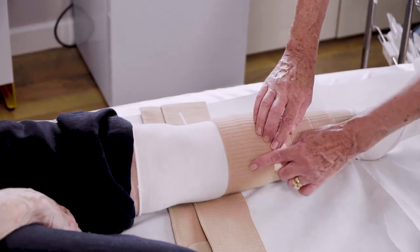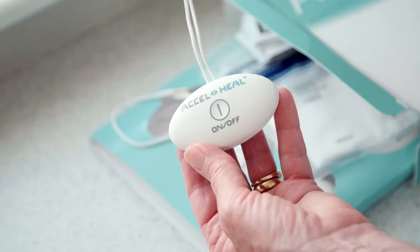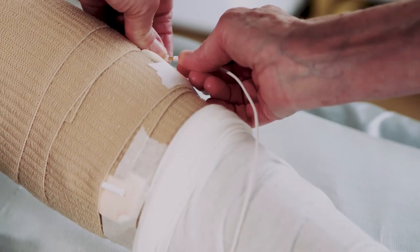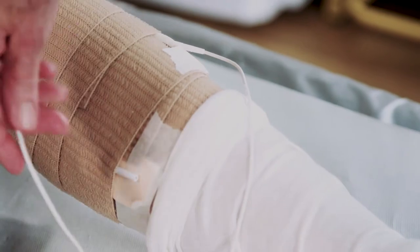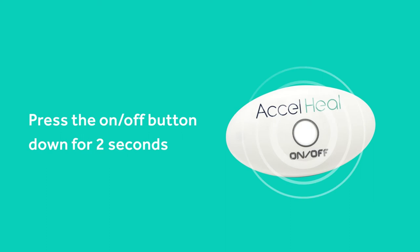Once you have applied the wrap, you are ready to connect the Axel Heal device to the electrode pads. Connect the treatment device to the electrode pads by pushing the electrode connectors into the electrode pad receptors. Activate the treatment by pressing the on-off button down for two seconds.